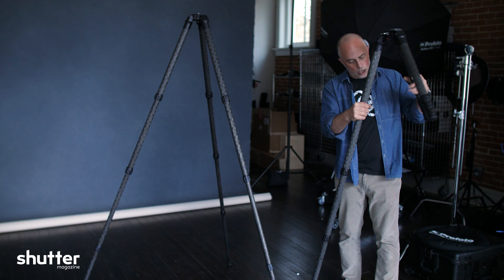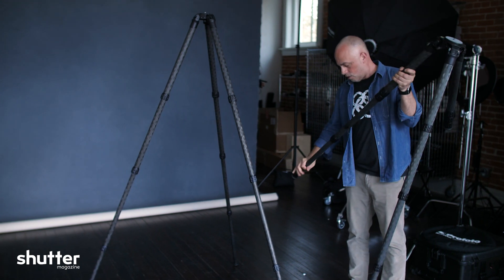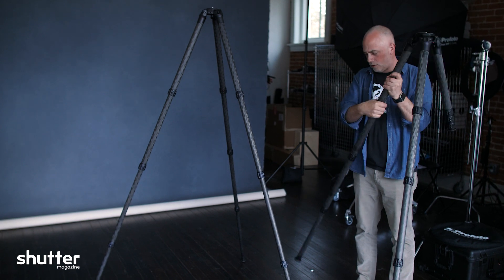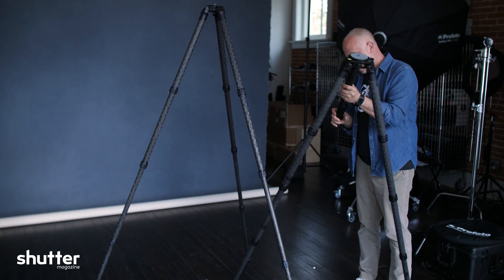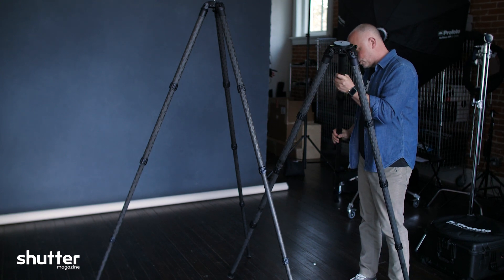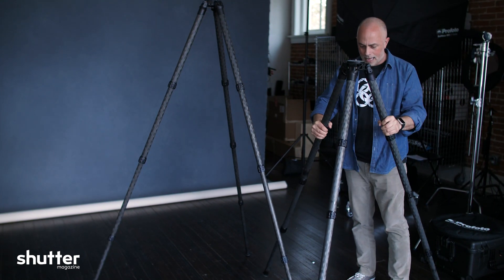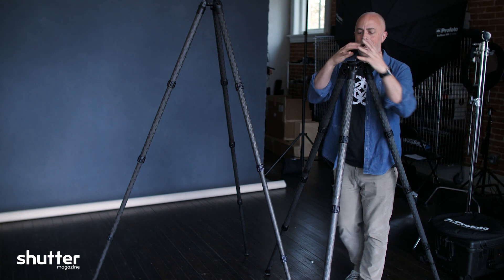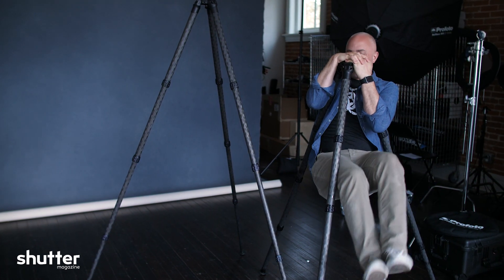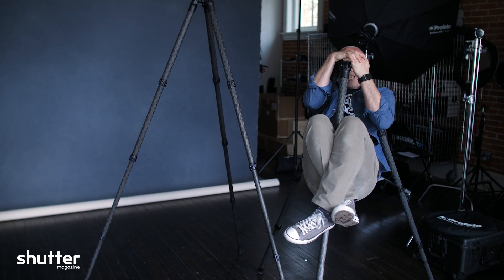So it's super easy and it holds. I know they said it will hold about 50 or 60 pounds, which is great if you've got your camera, your lens, all that other stuff. But like I said, I call bullshit — they lie. Check this out. I don't weigh 50 pounds. Wish I did. That is what it holds. So we can just hang out here and finish the review.